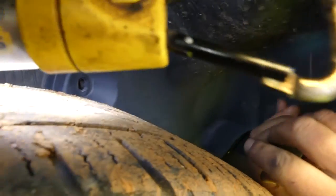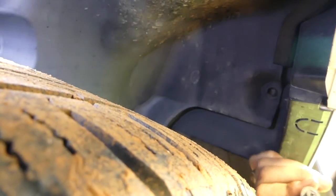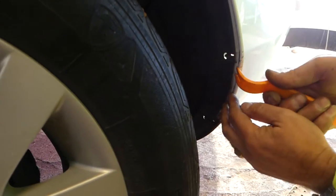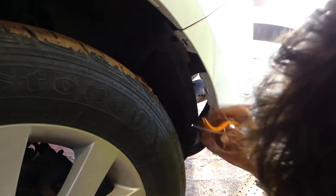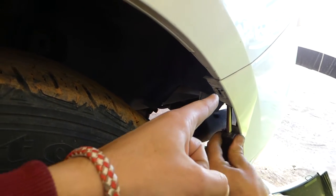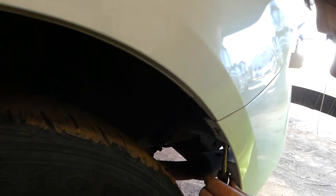We need to do the same thing on this side as we did on the other — remove that bolt that holds the fender underliner. You can see where the hole is right there, and release all the clips. This piece will come loose and right out. Then there's one bolt with an eight millimeter socket that holds the fender towards the quarter panel.